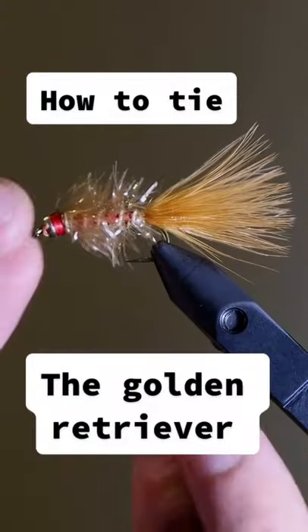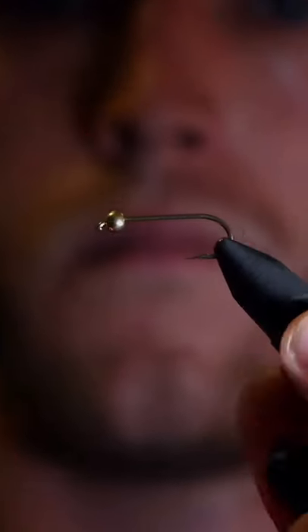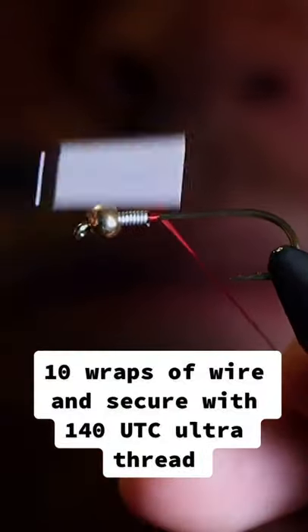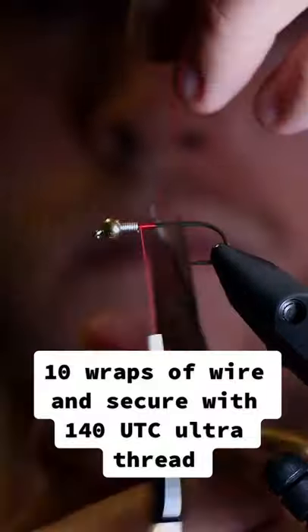How to tie the Golden Retriever. Add a 5/32nd gold bead, 10 wraps of wire, and secure with 140 UTC Ultra Thread.